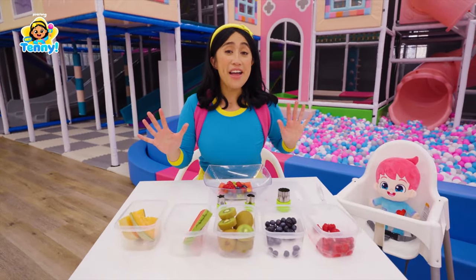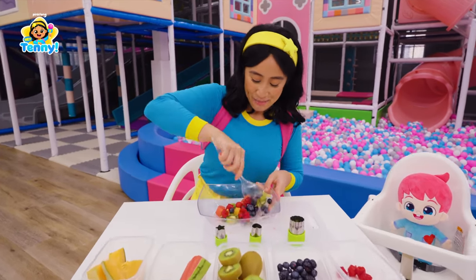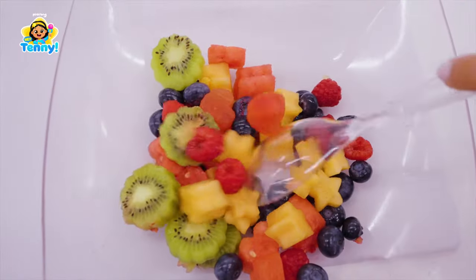And now for my favorite part. It's time to mix! Mix, mix, mix, mix, mix, mix.